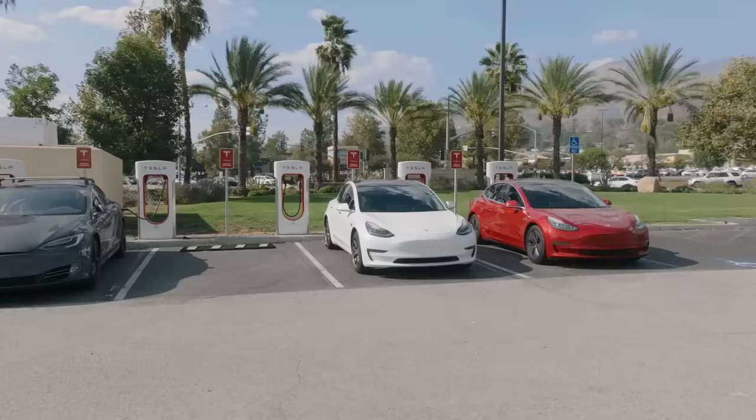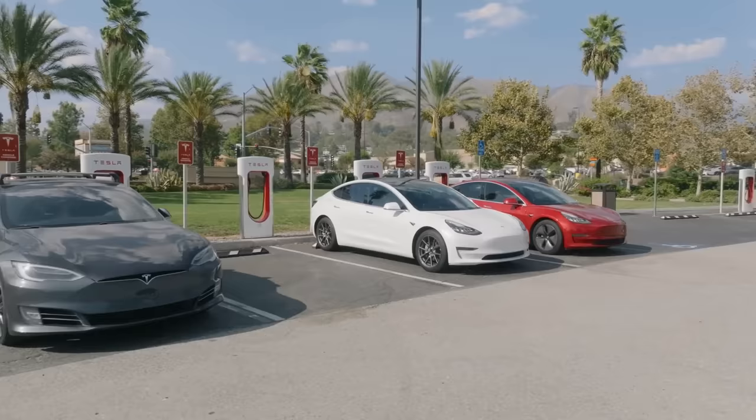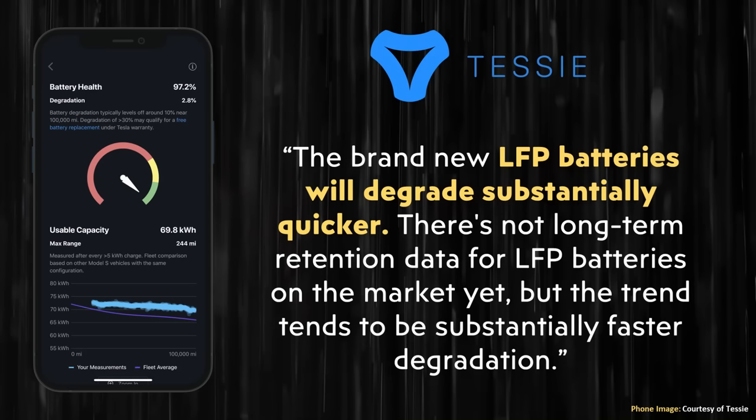Note that this recommendation is in stark contrast to the rest of Tesla's vehicles equipped with nickel-based battery packs. With those battery packs, you should not regularly charge to 100%, but should set your daily limit at around 80% or so and only charge to 100% as needed when you're about to take a long trip. This will help extend the lifetime of your nickel-based battery pack. With Tesla's recommendation in mind, let's now move over to the battery degradation data.